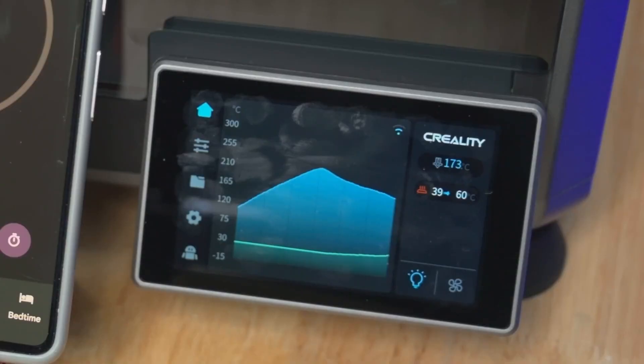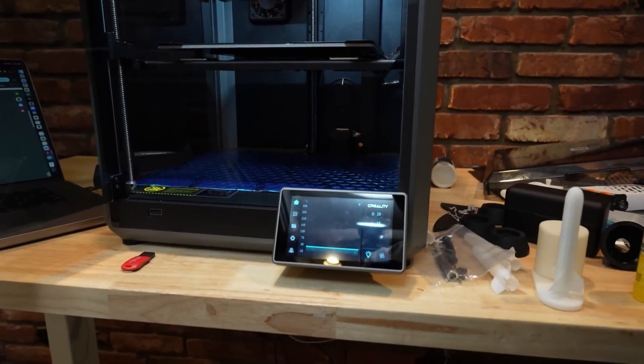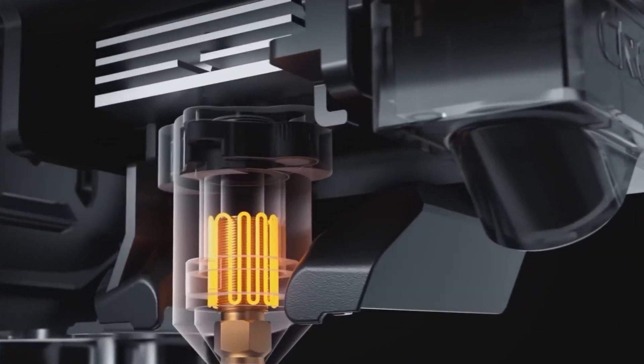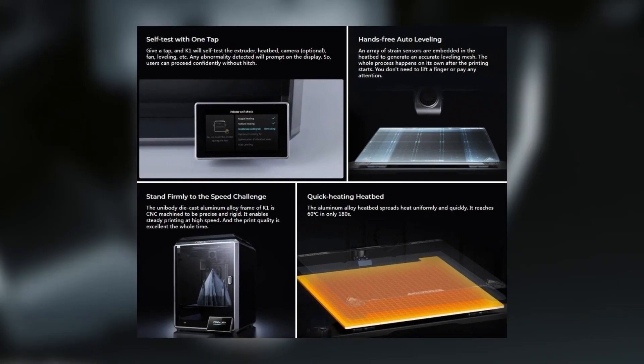Both have an automatic calibration and self-testing feature with a one-touch button on the touchscreen, which will test the extruder, heat bed, fan, and leveling for any abnormalities, and if detected will prompt you on the display.